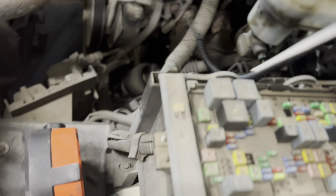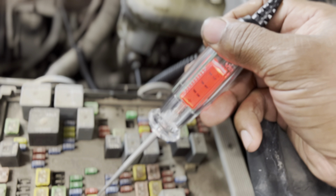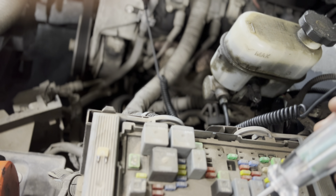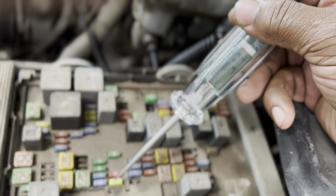Just to double check it, still connected to our ground — test light. 11.1 volts on one side, 11.1 on the other side. Both sides — we're good to go.